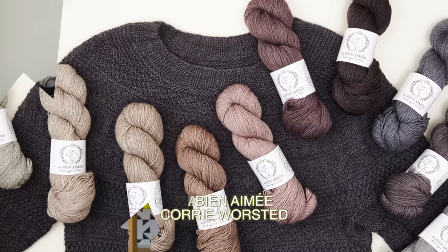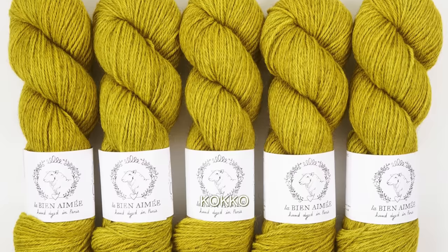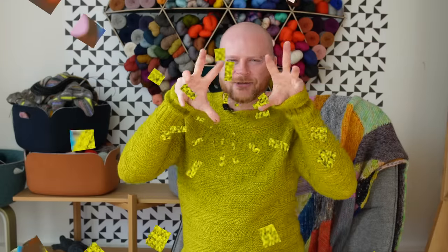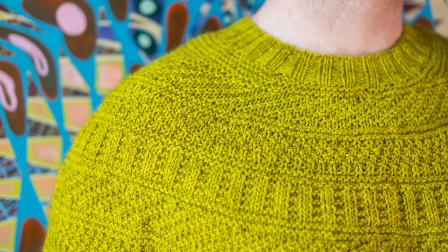I'm wearing this one in La Bien Aimée's Cory Worsted, which is a really beautiful heathered rustic yarn with gorgeous stitch definition. This green is the Cocoa colorway — I love it because it's still bright and intense, but it's that bright color peeking through the shadowy gray heathered woolly yarn. You get that woolly neutral, smoky quality but still a bright color punch.